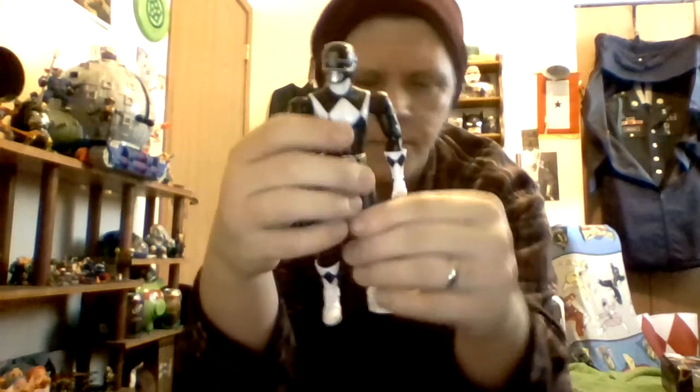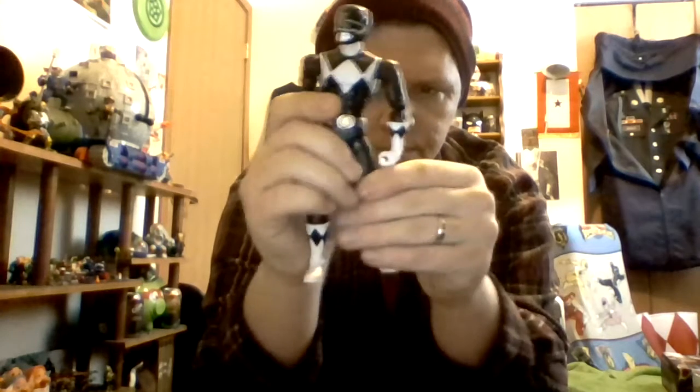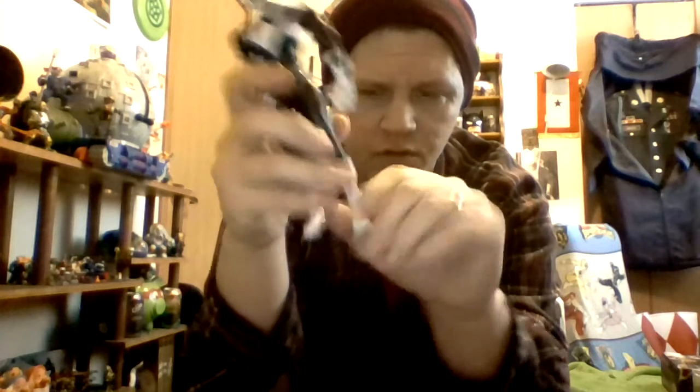It's got an ab crunch. It does break up the design slightly when you bend it downward, but they put an extra diamond piece underneath so you can fix the design. Waist swivel, thigh cut. You can bend his leg outward and inward. Double jointed knees just like Green. Cut at the boot, ankle rocker, and slight side-to-side ankle rotation.